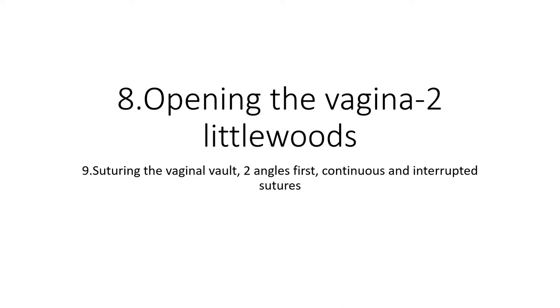Your next job is to suture the vaginal vault, which is the ninth step. This is normally done with Vicryl — most people would close the two vaginal angles first and then suture the middle of the vault with either a continuous or interrupted Vicryl stitch.